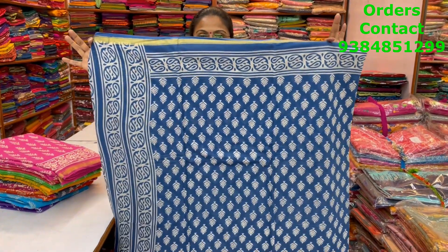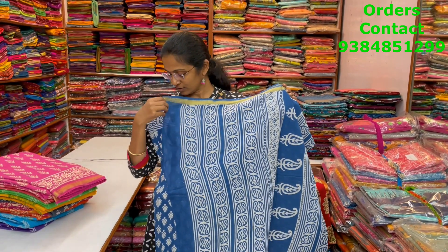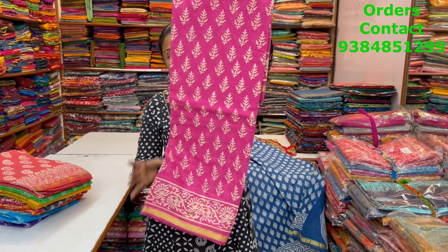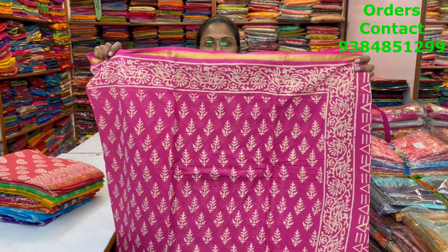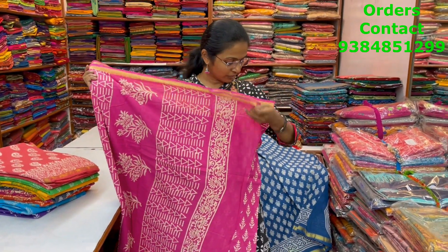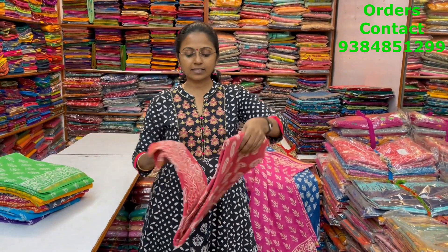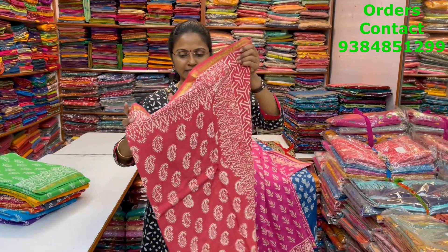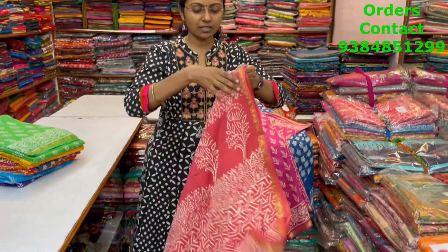This is the body of the sari, the pallu of the sari is this, and the blouse is a printed blouse. The next color in the same pattern is pink — pretty pink with beautiful block print. This is the body of the sari, the pallu is this, and the blouse is a plain blouse. The next color is a nice onion peel shade — a dark onion peel shade — and the pallu of the sari is this, the blouse is a plain blouse.